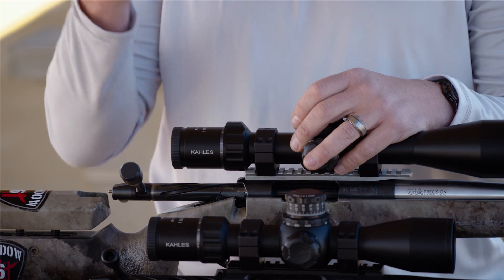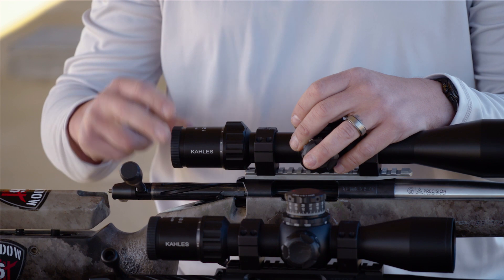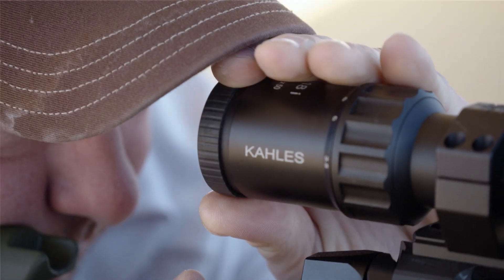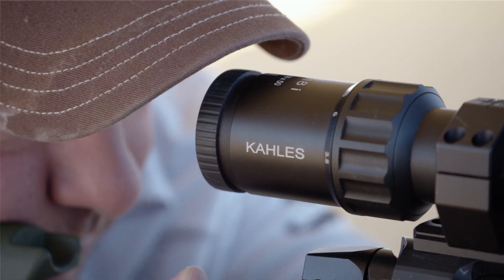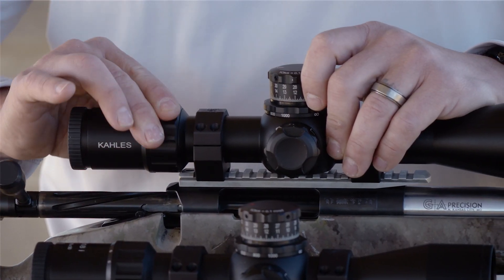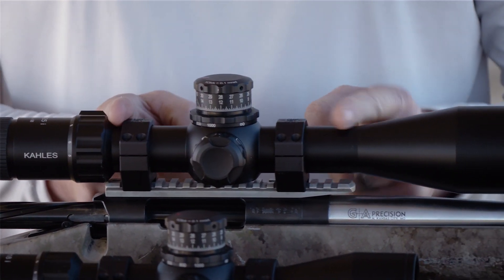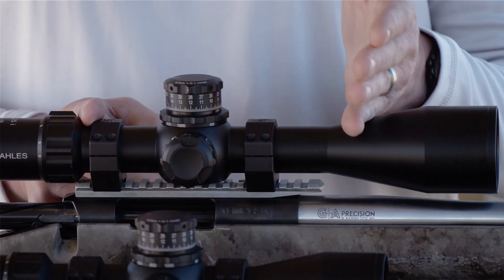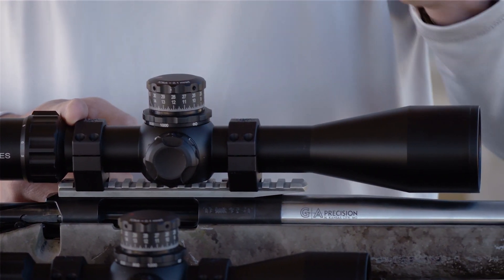One of the first things you're going to look through is your ocular lens. Part of that is a setting on the back side — a mechanical device for your diopter setting — and that's to set the prescription of the scope to your eye. If your scope has the option, your power setting will be right in front of that to allow you to go up and down in magnification. Your main scope body is your tube thickness, whether it be one inch, 30 or 34 millimeter, or some of the oddballs that are a little bigger.